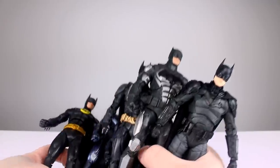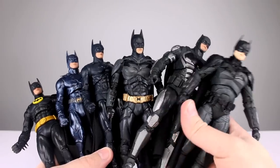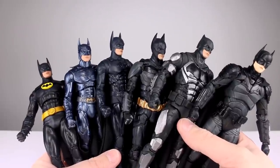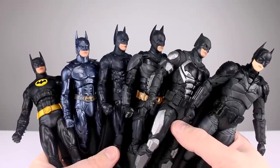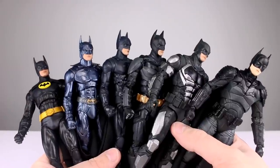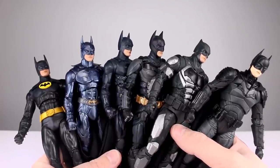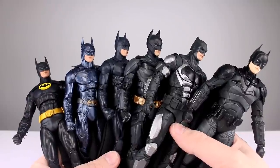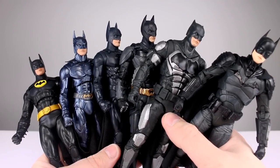Final verdict for the articulation for all of these guys: they're just not good enough. They could be so much better if McFarlane gave a crap, and they just don't seem to care. They can pose, but are they fun to pose? Absolutely not. Do the joints work anywhere near as well as they should? Definitely not. I'll give the articulation as a set a six out of ten — way too many problems. It's basic articulation that's just not executed well.